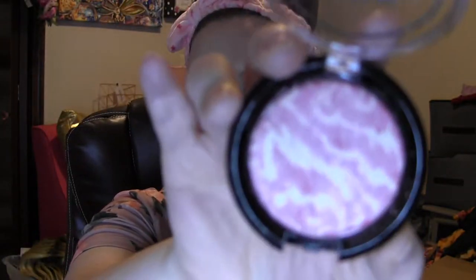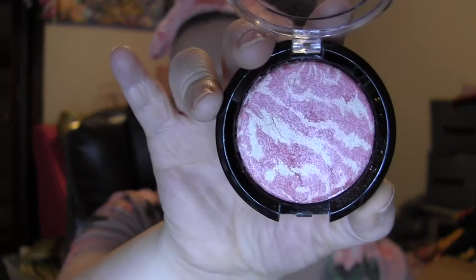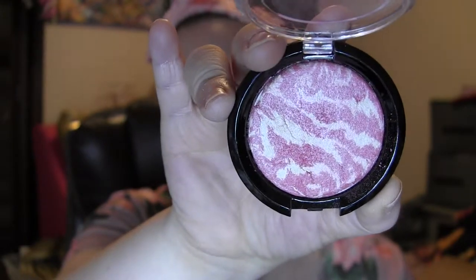Next we're going in with some AOA Studio Lumi Radiant Blush in Frantic Pink — it's a beautiful light pink color. I'm wearing this today because I have a pink shirt on. I'm going in with my AOA Studio F13 brush, swirling that in and popping it on the cheeks. Everything is about pink today — I'm just in a pink mode, but I'm always in a pink mode.